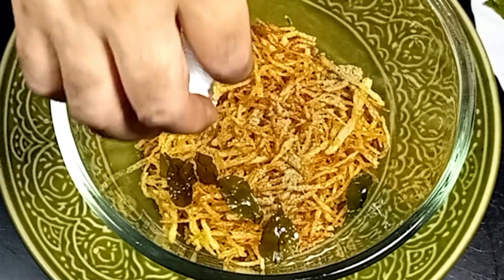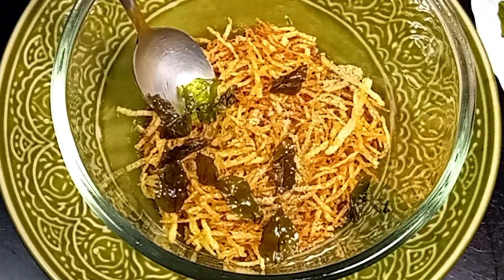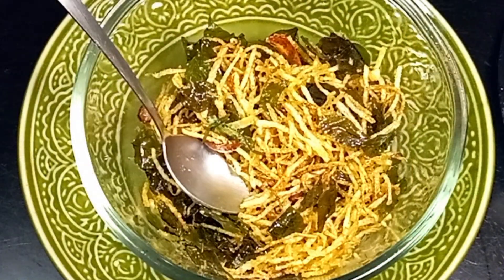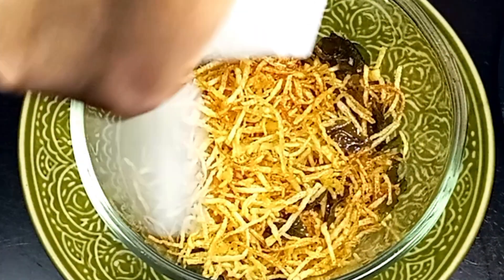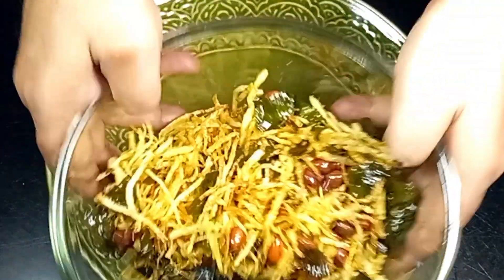However, the most important part of the Aloubhaja recipe is getting it to a great condition and cooking it, but when the juice gets dry or deep brown, it is a bit dark.